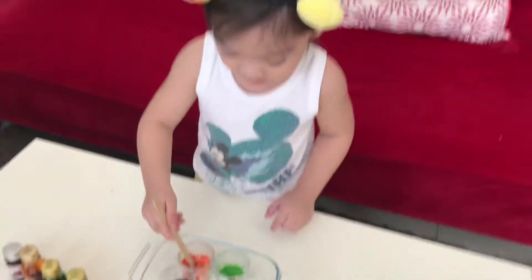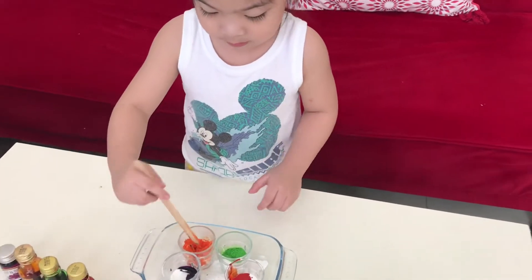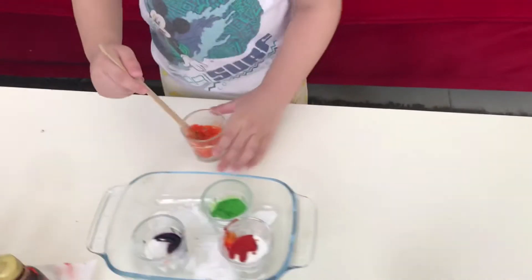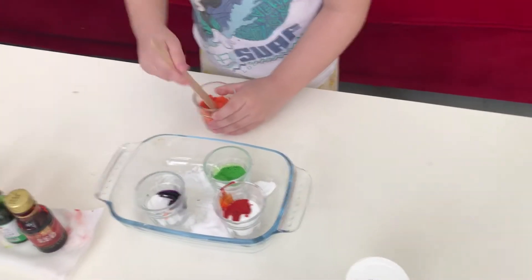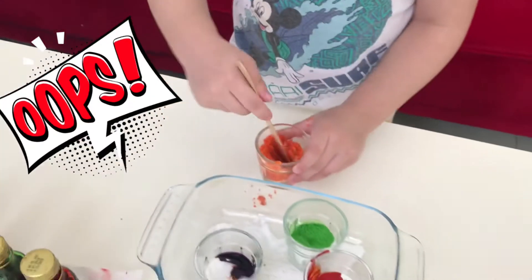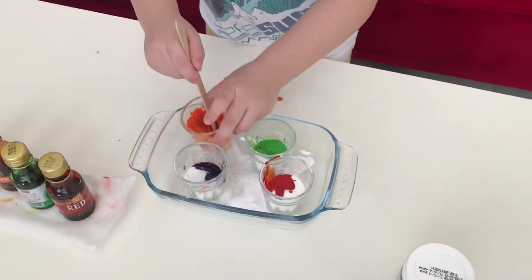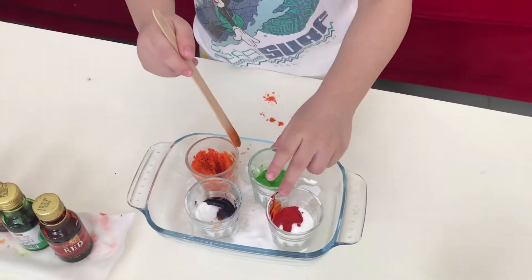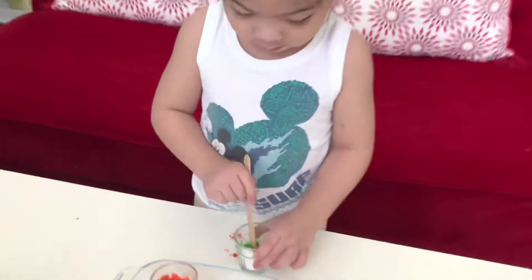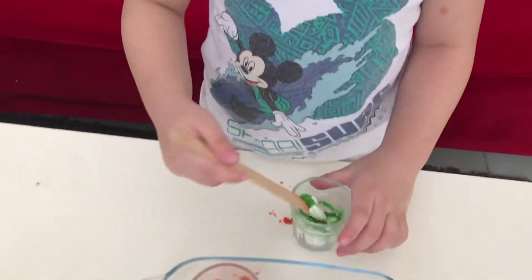Maxine is mixing every glass. Careful, Maxine. You hold the glass while mixing it. While you're mixing the color? Orange. Okay, you take that out. Very good. Oops! Okay, it's all mixed now. Put it back. Take the other glass. What color is that now? Green. Wow.